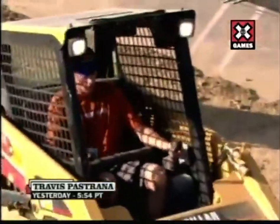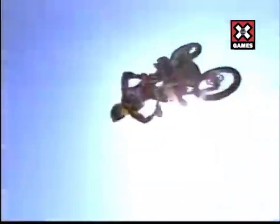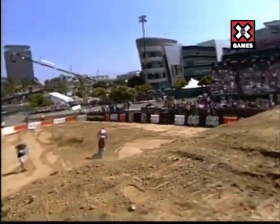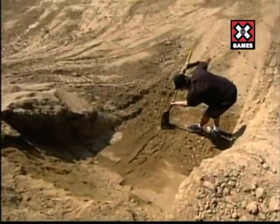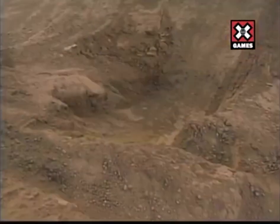But yesterday before practice, Travis Pastrana was working the equipment here, making his own lip. Then today during practice, shoveling that lip. He seems very committed to this jerk kicker. It's not a big jump. Will the judges weigh this going out against a 90-foot jump that we've already seen?